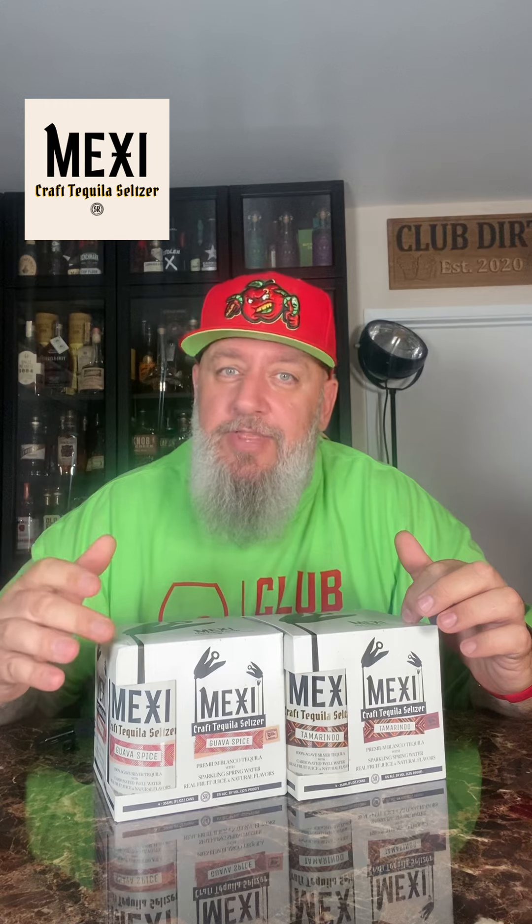The other day I was trying these Mexicraft tequila seltzers. I got the guave spice and the tamarindo. There is a third flavor — aloe and mint, I believe — but today I'm going to check out the tamarindo.